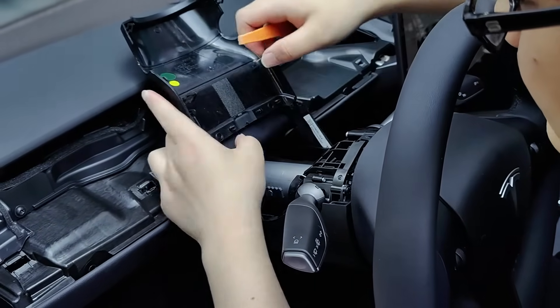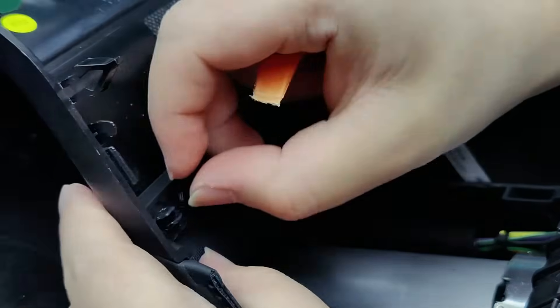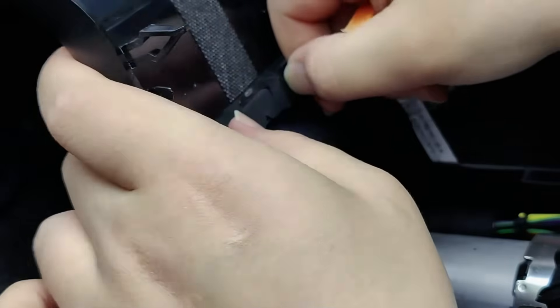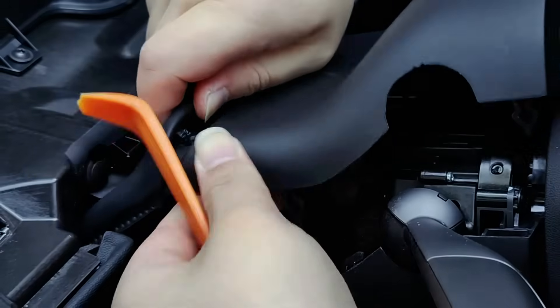To disassemble here, you need to first use your fingers to separate the parts of the connector, then squeeze them together, and finally push outward. Repeat this operation for all connectors and you will be able to easily disassemble them.